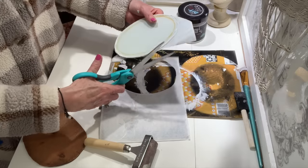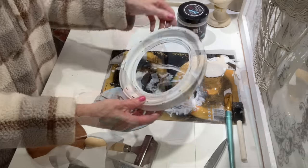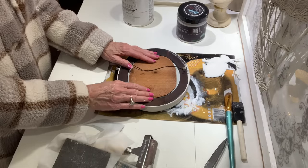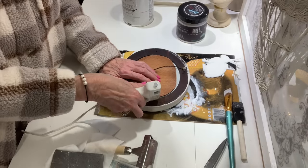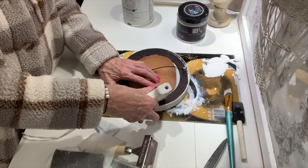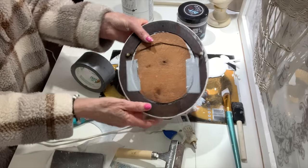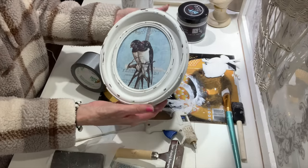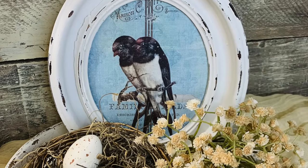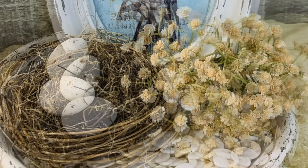I could go with the other design for the other frame and have two that are matchy-matchy, but for video purposes today I'm going to give you two different kinds of ideas of what you can do if you find some little oval frames. The backs of these didn't really go with the frames, so I'm having to use some hot glue and duct tape to get the glass to stay back in the frame. Here is this one, and I think it turned out so pretty — it's going to be a great addition to set out in our spring and summertime vignettes.